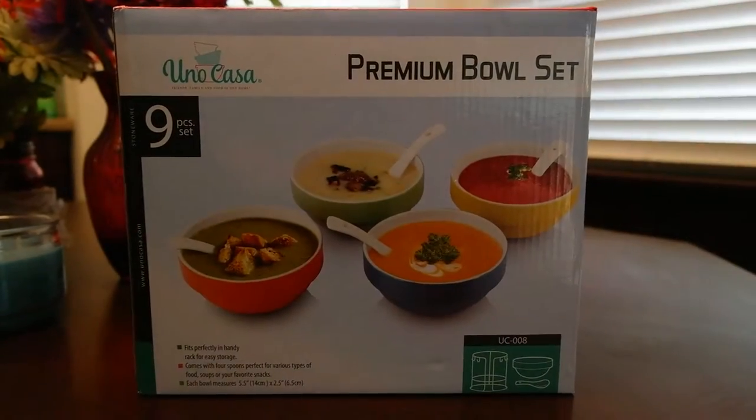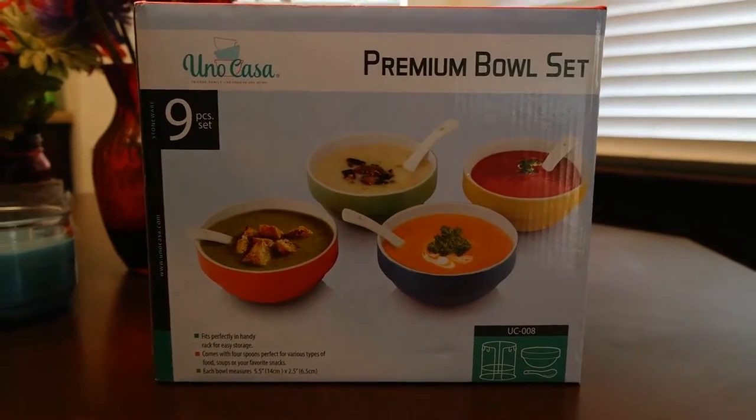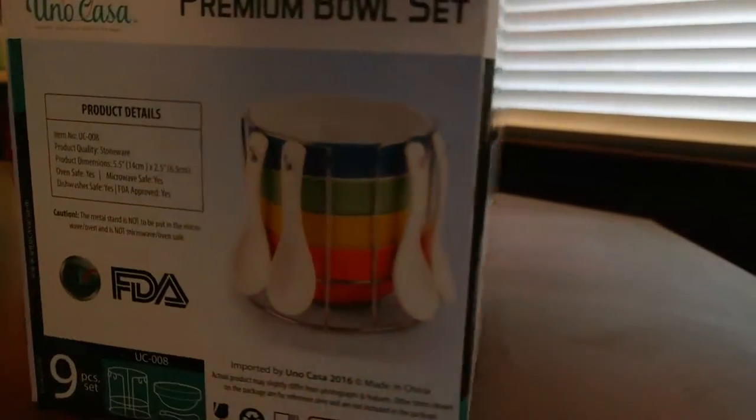I have a nine-piece premium bowl set here from Uno Casa. I will leave the product links below. It comes with four bowls, four serving spoons, and a rack, as I will show you right here.